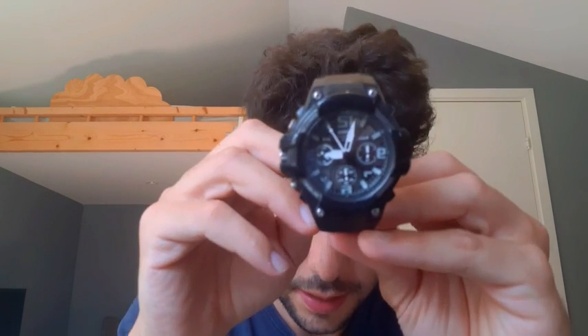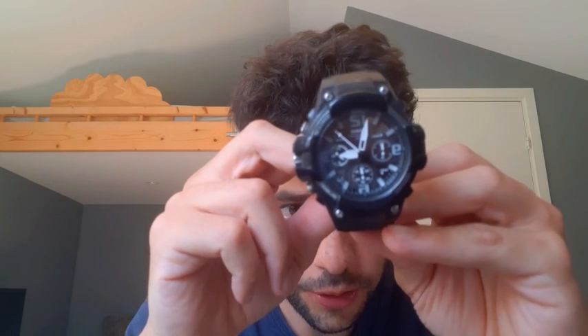Today we're reviewing the Casio Men's heavy duty chronograph stainless steel quartz watch. This is one of my favorites really. I like it because of its durable design and how robust the product is. Also the design — I love it.